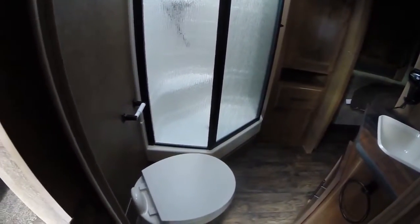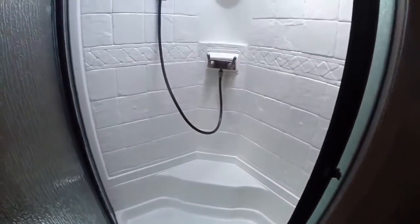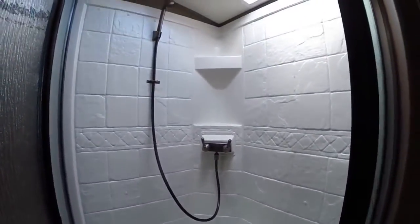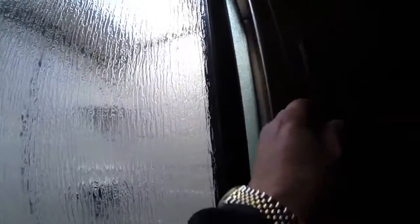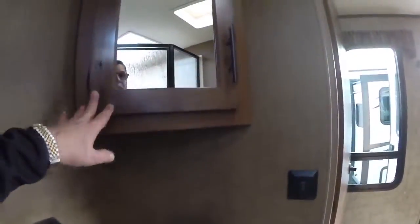We'll step into the bathroom and let you take a look around. We've got a foot-flush porcelain toilet on the floor here, and a glass shower stall that's really quite large, with a skylight up above that lets in lots of light. There's also actual linen storage — imagine that in a travel trailer — and quite a bit of it. Even a built-in hair dryer, our sink, and our vanity mirror.